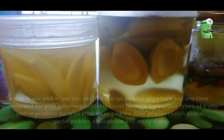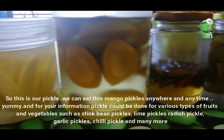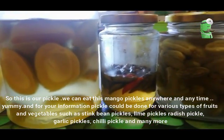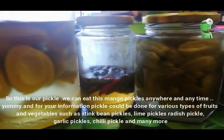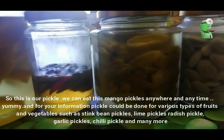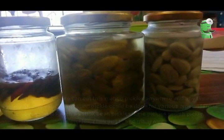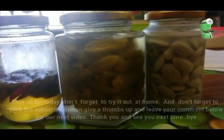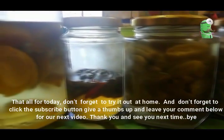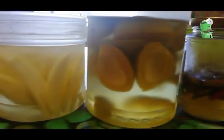So, this is our pickle. We can eat these mango pickles anywhere and anytime. Yummy! For your information, pickles can be made from various types of fruits and vegetables such as long bean pickles, lime pickles, radish pickles, garlic pickles, chili pickles, and many more. That's all for today. Don't forget to try it out at home, click the subscribe button, give a thumbs up, and leave your comment below for our next video. Thank you! See you next time!